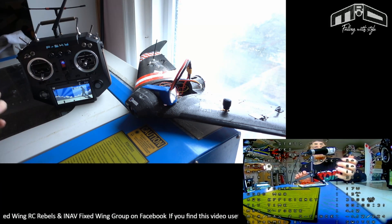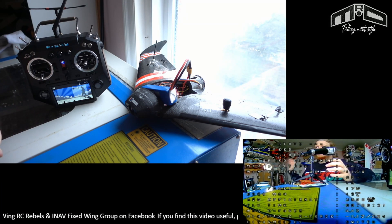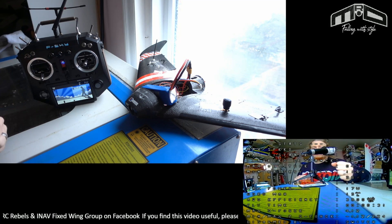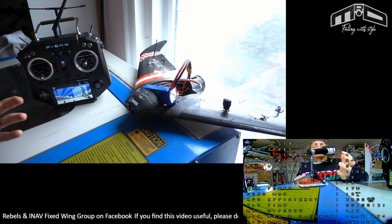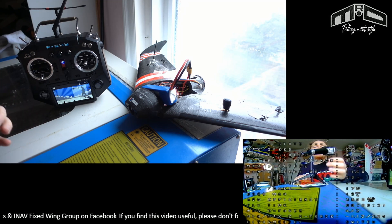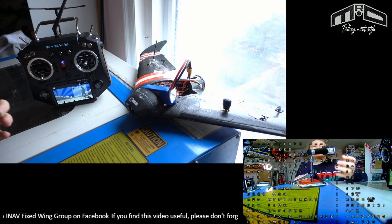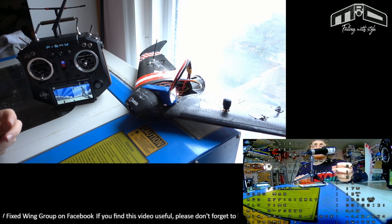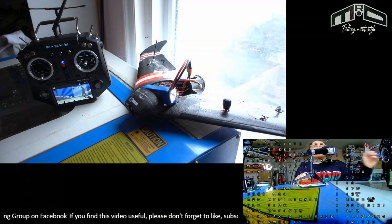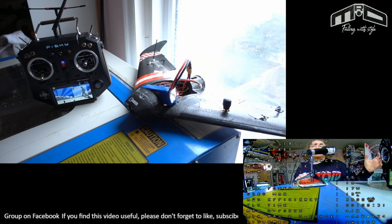I hope the sound was okay on this video — this is all a new setup. I hope this answered any questions you had about that method. As you can see, it's so simple you don't even have to think about it. Just set up those two lines of programming — I'll pop them up on screen now — and that's it. If you accidentally disarm, you know you've disarmed, but you can rearm instantly without having to touch anything.